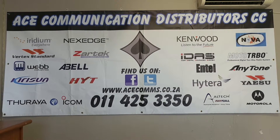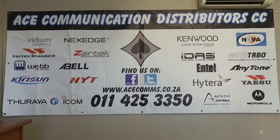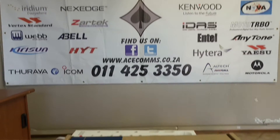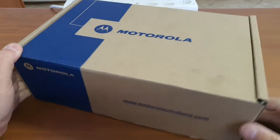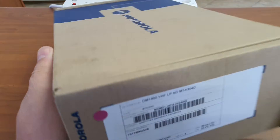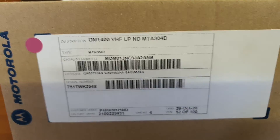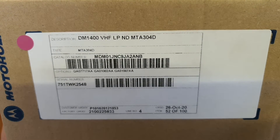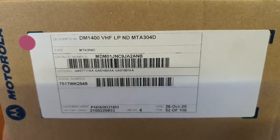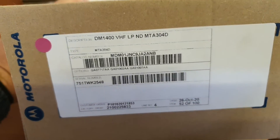Good day, welcome to the Acer channel where we review out-of-the-box videos of products that we sell and other interesting goodies. Today we will be having a look at a Motorola mobile device — the DM 1400 radio. Although this is a VHF, the UHF is identical; it comes in the same box, looks exactly the same, with just the frequency split being different.